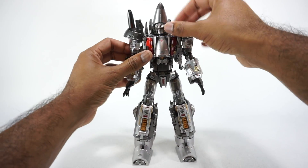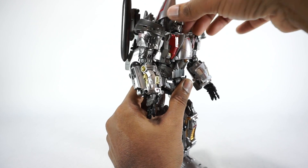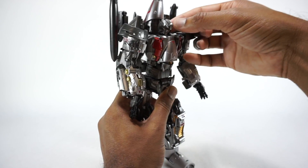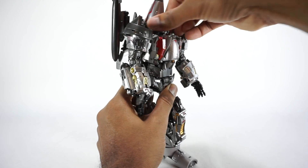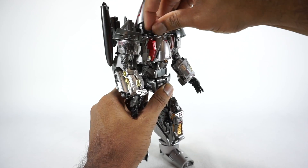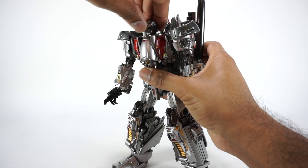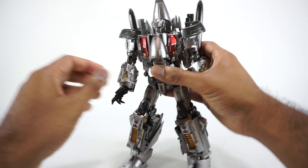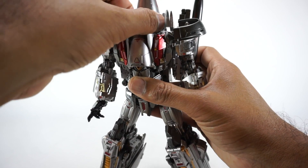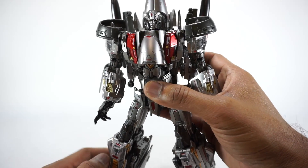Let's go over the articulation on this guy. The head is on a neck that rotates up and down — back and forth — and the head itself will rotate. The head is also on a ball joint so it can go up and down. It's very tight, sometimes tough. He's got a really nice looking head sculpt — very unique, a reimagining of Slingshot. It does look cool with all that detail, color, and paint.